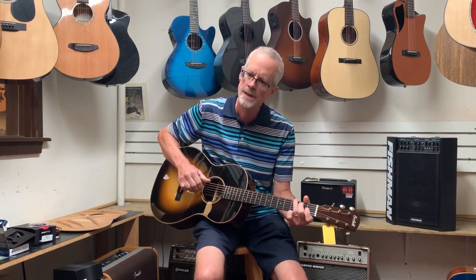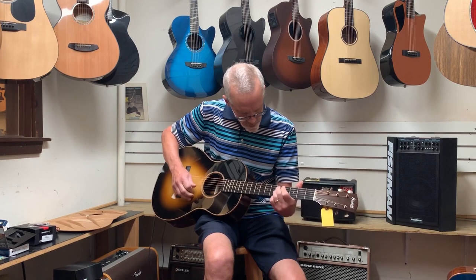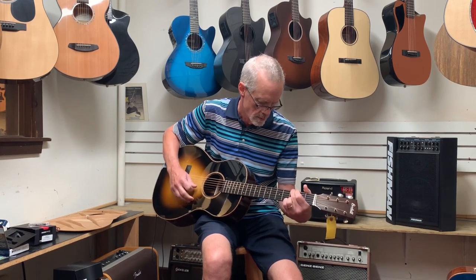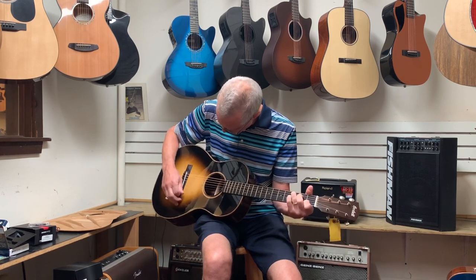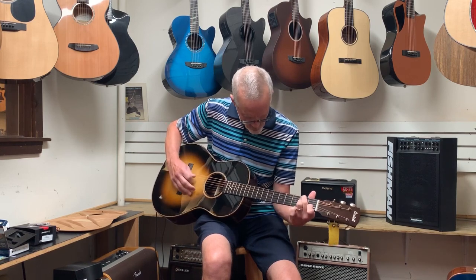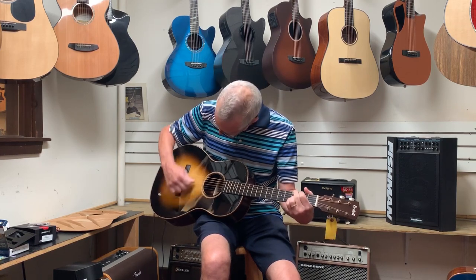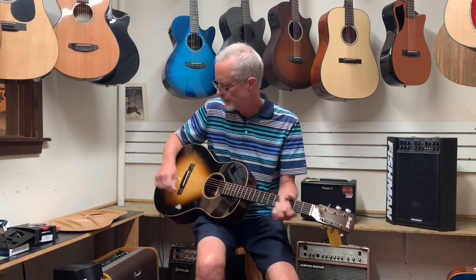Nice, warm sound. Responds well to fingerstyle playing. So there's the K&K.